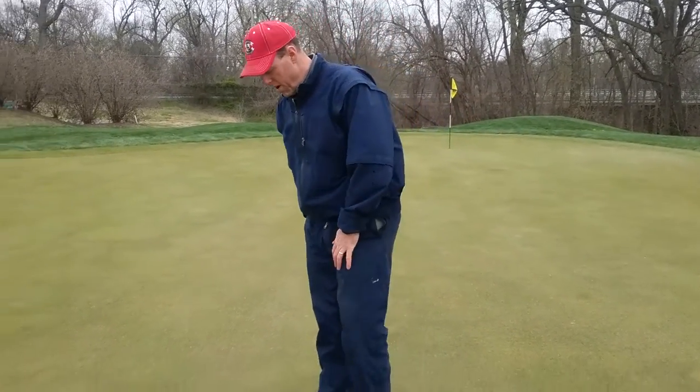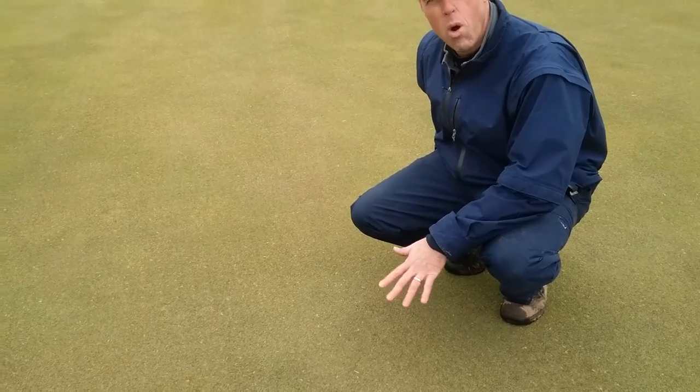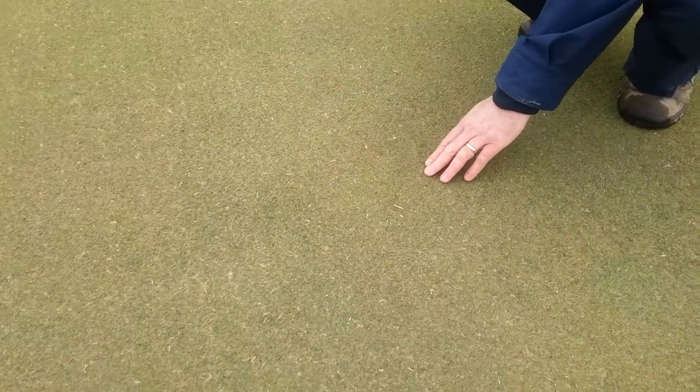Well, this week we airified the greens. If you look down here, we're basically seven days out and it's really hard for us to see what we did, and this is actually a good thing for the golfer because we're not real sandy.